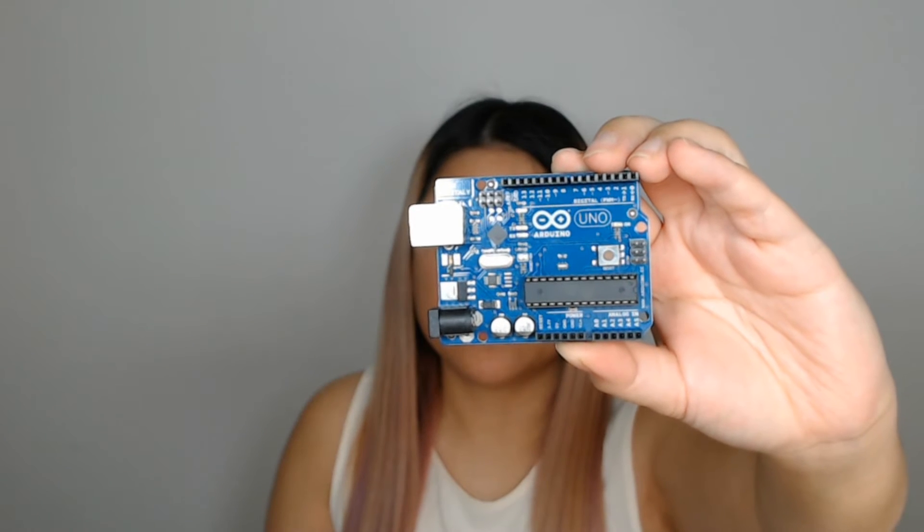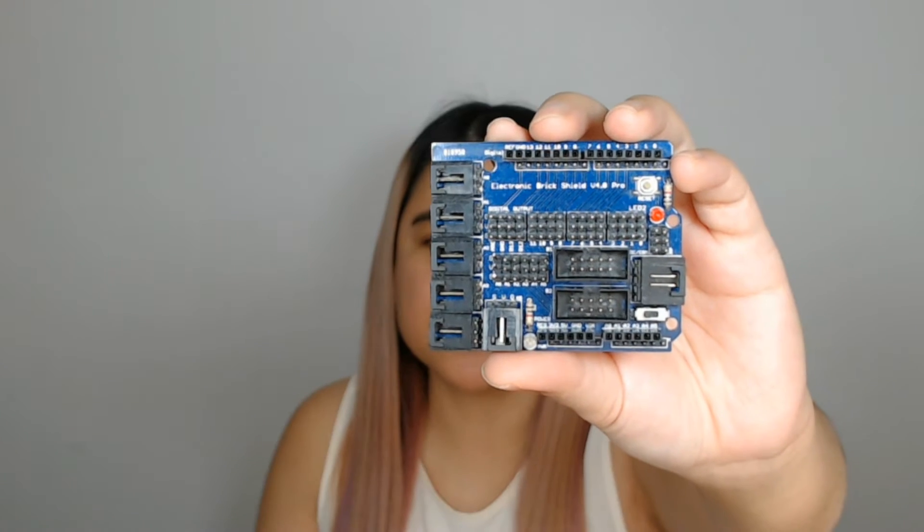So to begin with, we're going to use the Arduino board — this Arduino board right here. And then you'll also need a brick shield; this is version 4.0. This shield I think has been discontinued — I can't find it online anymore, so it's really hard to get. You can probably get it shipped from China, but I usually prefer things shipped through a well-known e-commerce service.